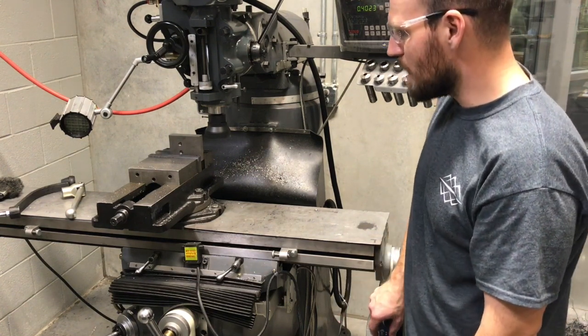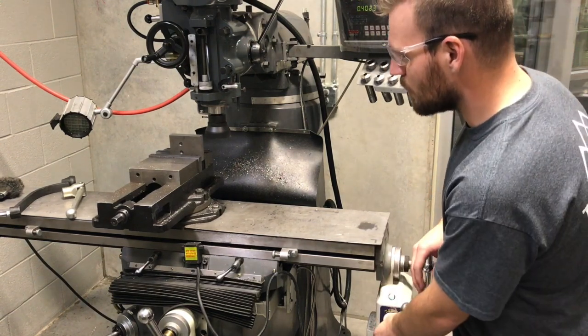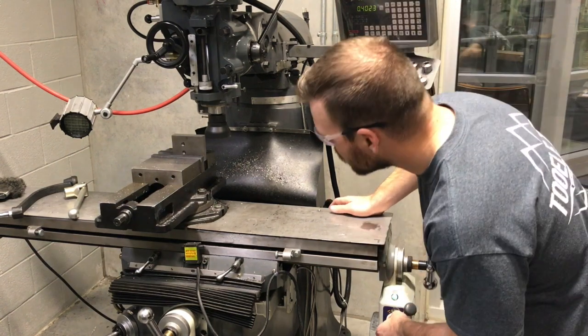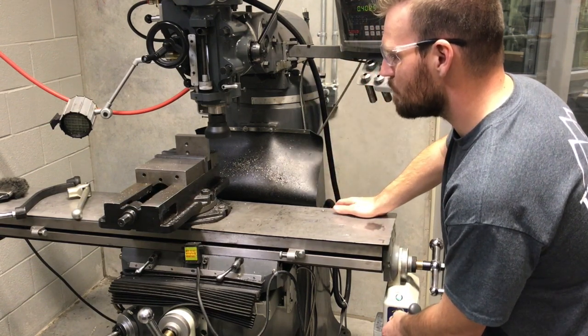Let's go ahead and flip that control lever on. It went the wrong way — and look, it's going pretty fast. We're going to come up to the part and take it slow as we start getting into that part.